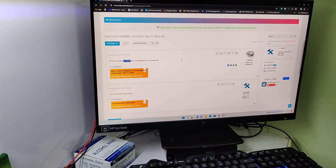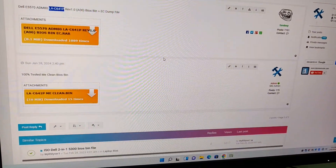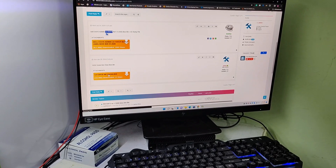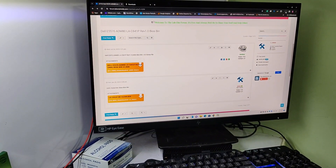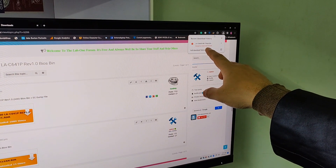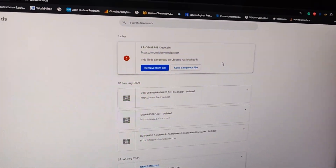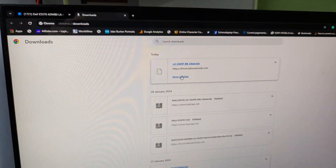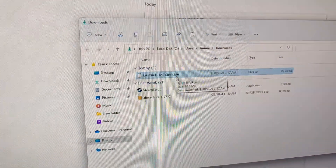Download the ME clean file from the Laban site forum. You can see it's a 100% tested ME clean BIOS. If you get the error 'dangerous download blocked,' then click full download history and keep the dangerous file. Keep it anywhere — that's how you get the ME clean file.